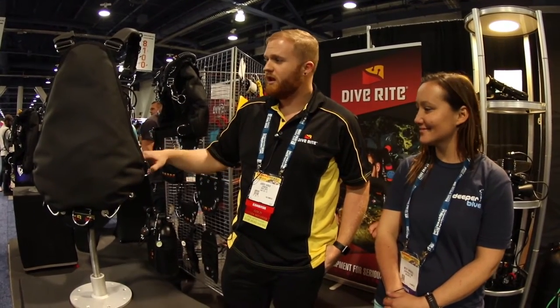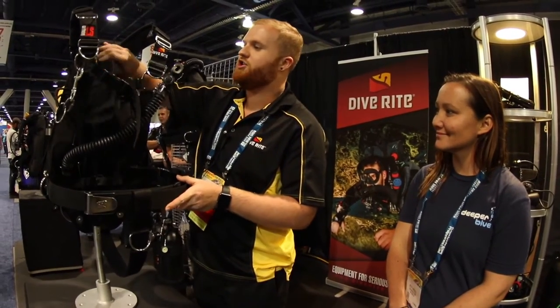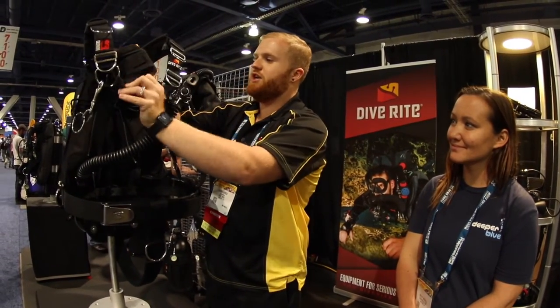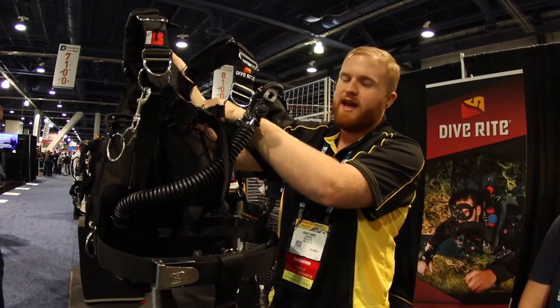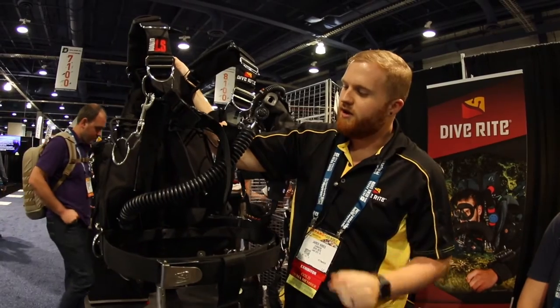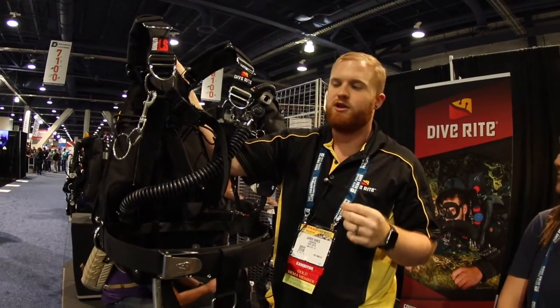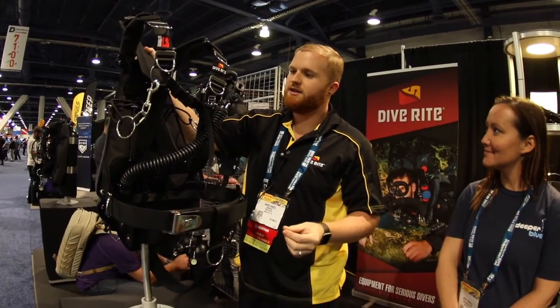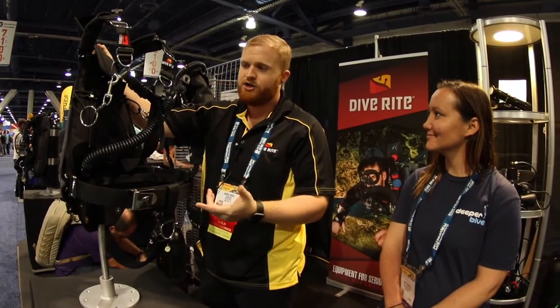That was a big thing we were striving for. The other cool thing is we released our adjustable bungee system with the Nomad LS. It has little plates on the inside that you can adjust your bungees to whatever length you need to fit you perfectly. It also allows you to take off any hardware you need and you can go for a ring bungee, loop bungee — whatever you can think of with a bungee, you can do with this thing.